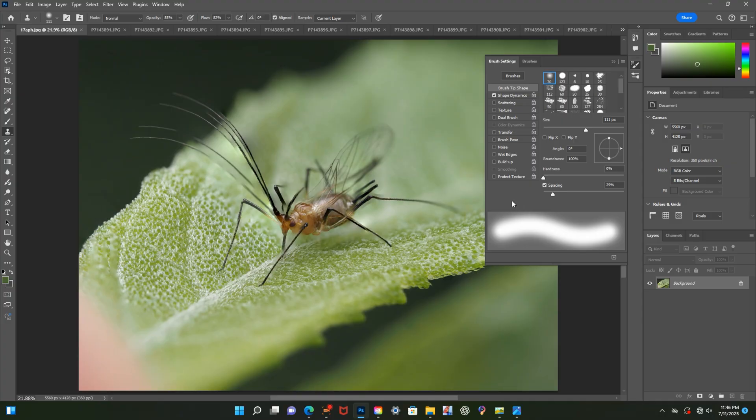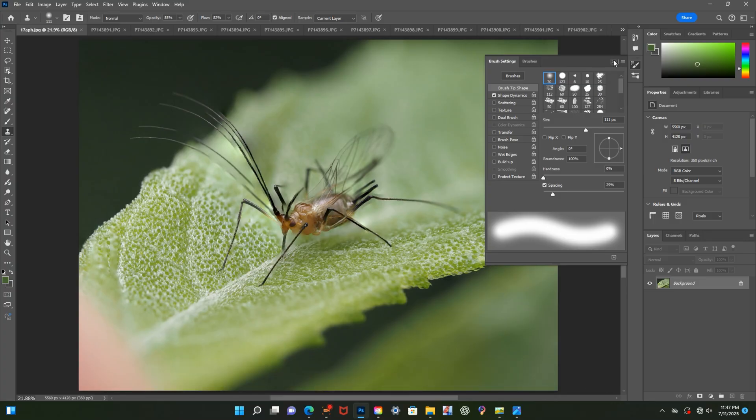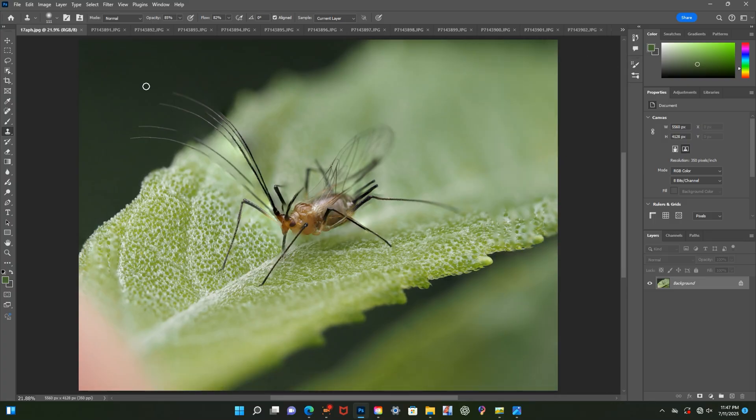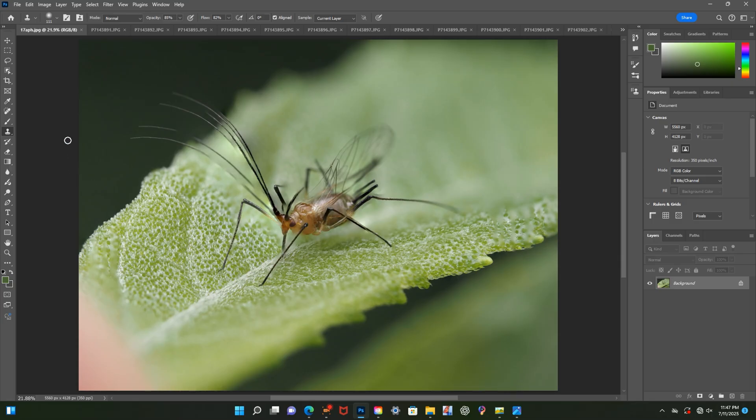Before you begin clone stamping, check your settings and make sure the brush hardness is at 0%. This allows clone edges to blend with surrounding pixels, while a higher hardness such as 100% results in more defined edges. Using a soft brush helps achieve smoother blending. The size and opacity of the brush can also be modified if needed. I typically set both the opacity and flow values in the mid-80% range, which provides enough coverage for subtle blending without making the corrections too obvious.